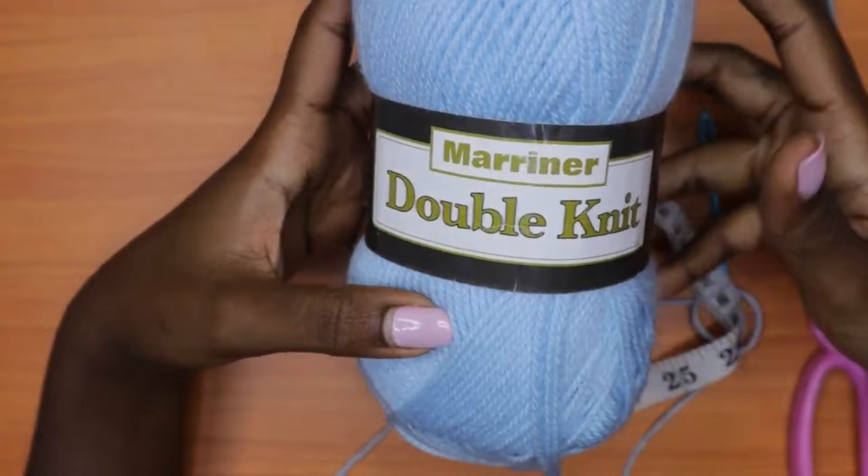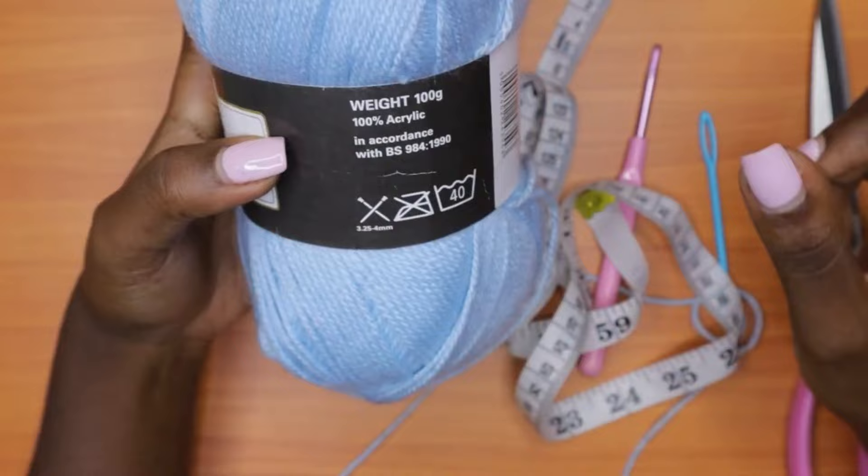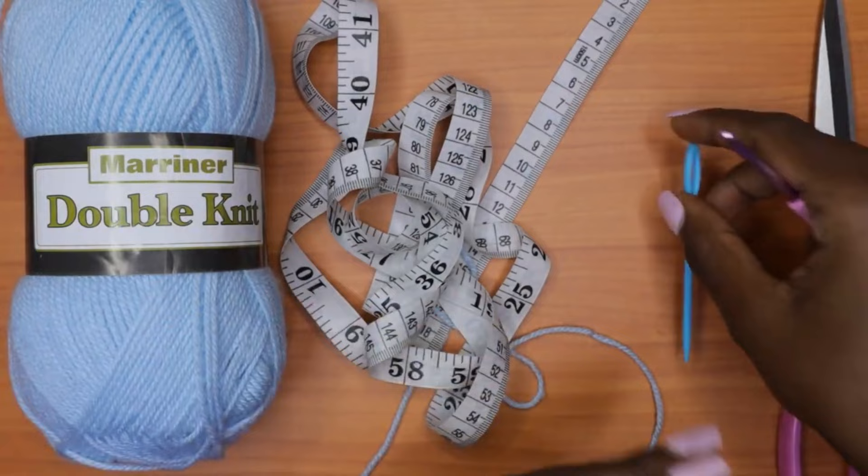Today the materials we shall need are yarn. The yarn I'm using is Marina — it's a double knit yarn and I needed about a quarter of this ball to make the whole project. This yarn recommends a 3.25 to 4mm crochet hook, so I'll be using a 4mm crochet hook for this project. You also need a measuring tape, a darning needle to weave in your ends, and a pair of scissors.